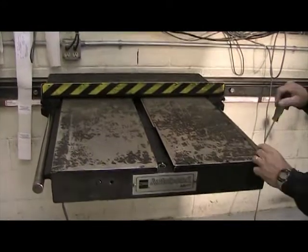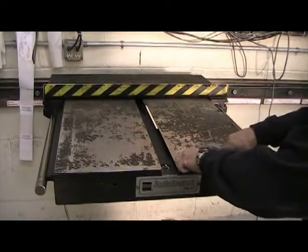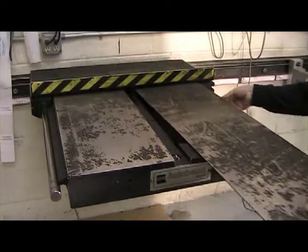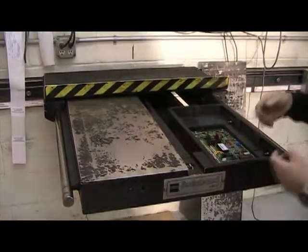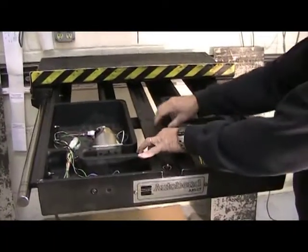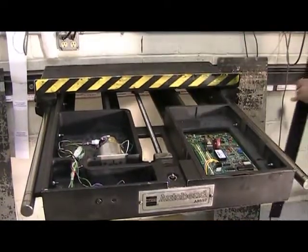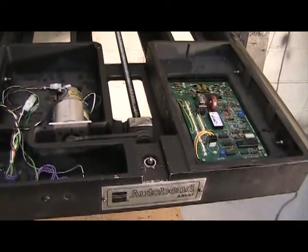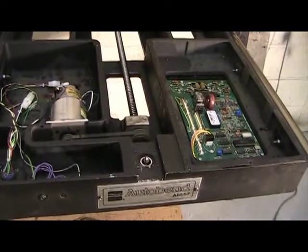The first step is to remove the sheet metal covers on the Herco. Next, remove the ball screw cover. When doing the retrofit in the field, take digital photos of this area and send them to AutoMech so that we can configure the system properly.